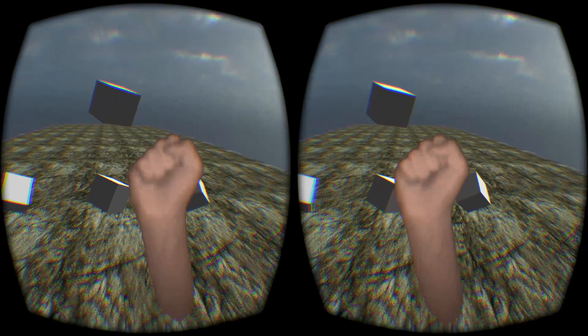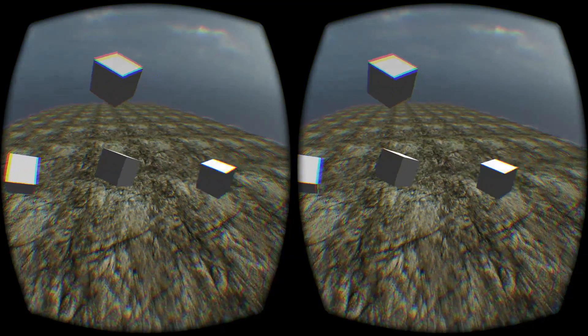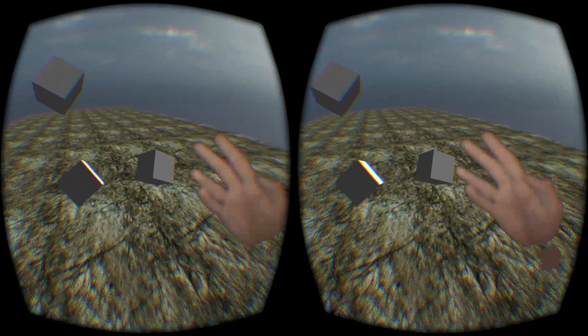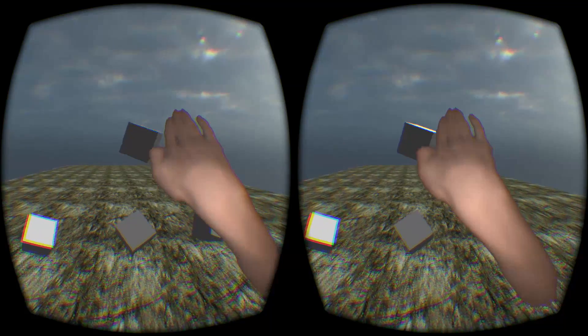And you can see that it actually does recognise a fist pretty well, which is nice. Back fist. Knife hand strike. Spear hand strike. Ridge hand strike. Although I can't really do that very well. Ridge hand strike. A miniature ridge hand strike.